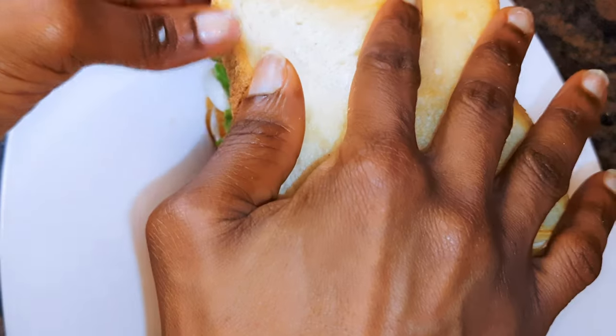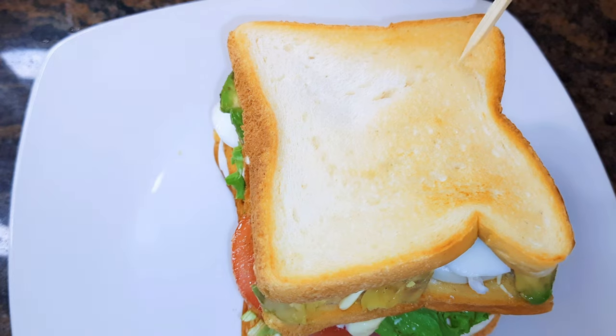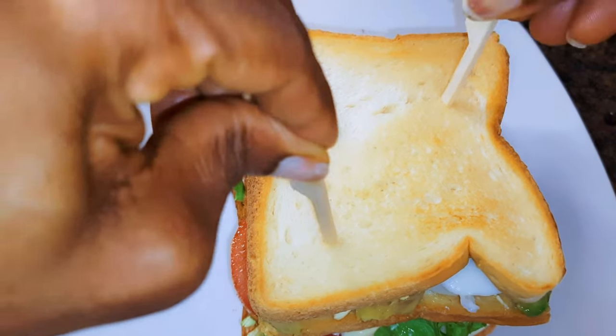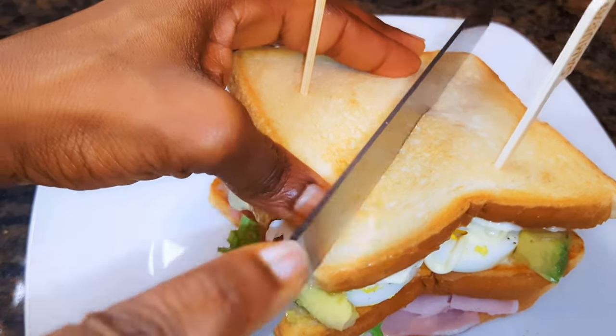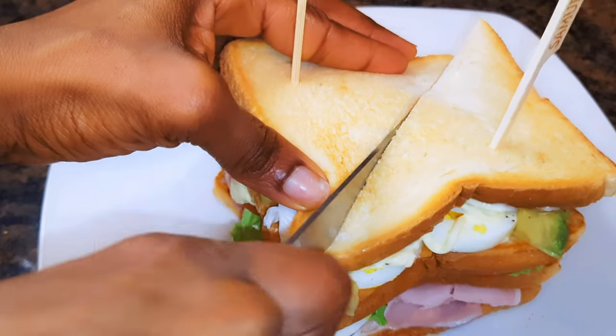I'll come in with the last and final slice. I'll hold it down with some wooden skewers — I'll be using two, one on each extreme side. Then finally I will come in with my bread knife and just cut this into two diagonally.